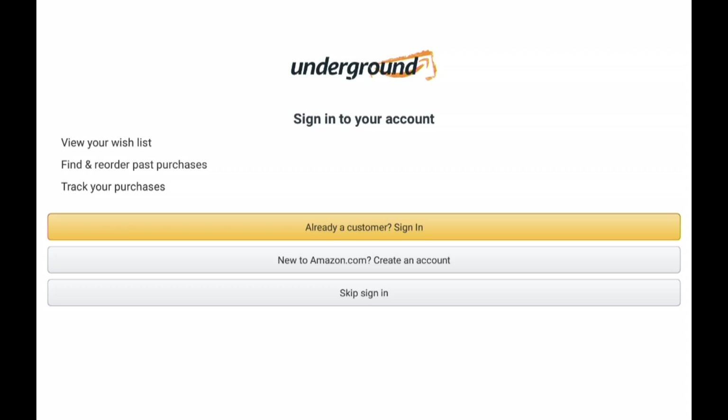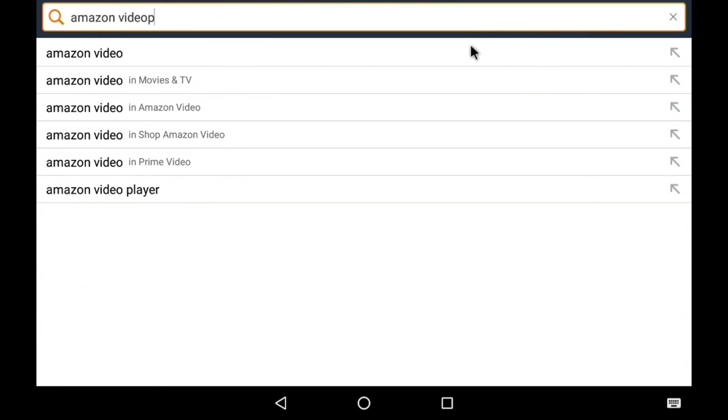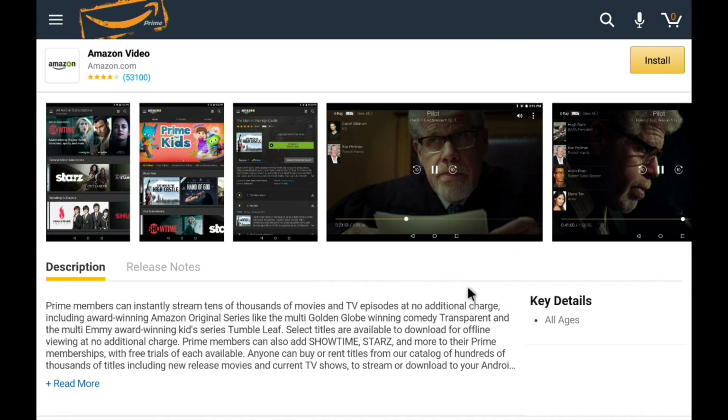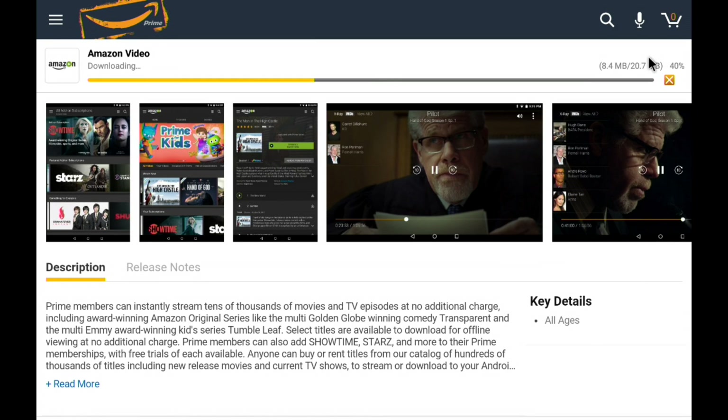I'm going to log into my Amazon account and then we'll continue. Let's dig out that Amazon Video app now — you can find a lot of great stuff here for free. I'm going to do a quick search for Amazon Video. We should see the Amazon Video app pop up first — grab it. Again, this is not on Google Play. Click install, let that find its way to our device, and then we can start downloading some videos.